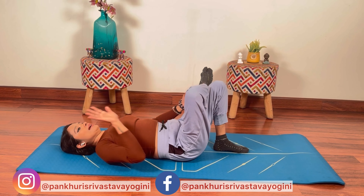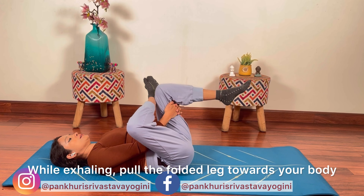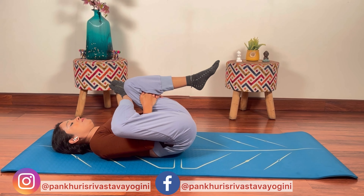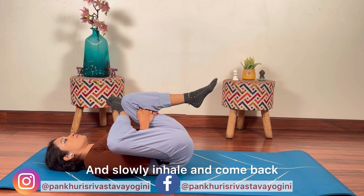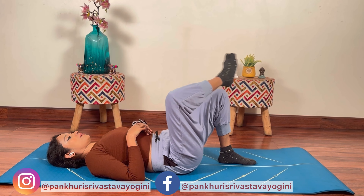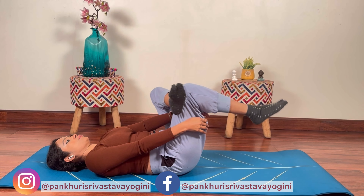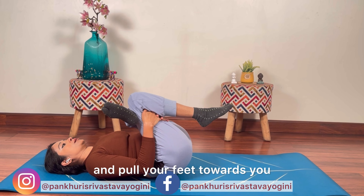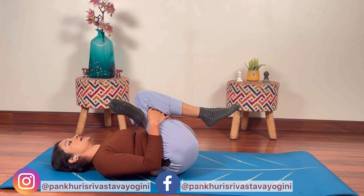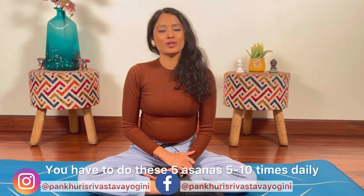Dono pao ko fold karayain, apne left leg ke upar apne right leg ko is prakar rakhenge, iske andar se apne haathon se apne thighs ko pakadenge. Swas ko chhodte huye apne sharir ki taraf kheechna hai, aur dhire dhire inhale karte huye waapas aajayain. Isko doosri side se repeat karayain, saas bharayain aur exhale karte huye aap pao ko apne taraf kheenchenge. Hold for 5 seconds and then slowly come back.